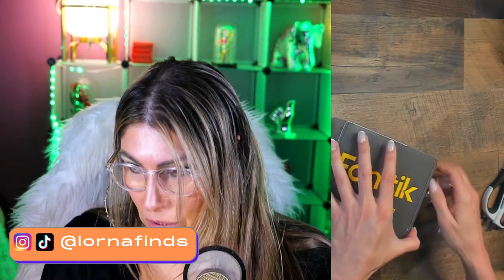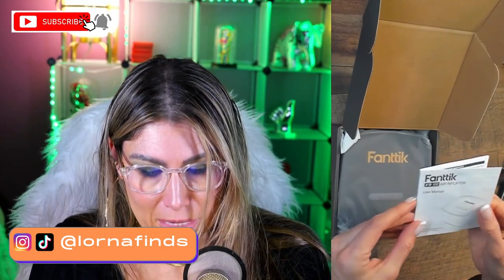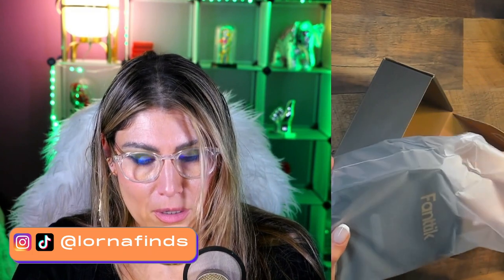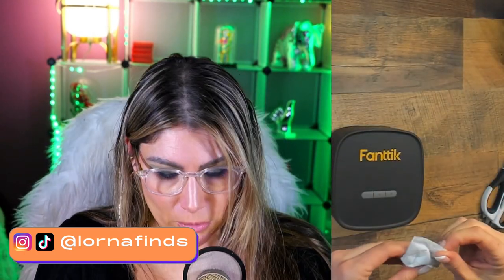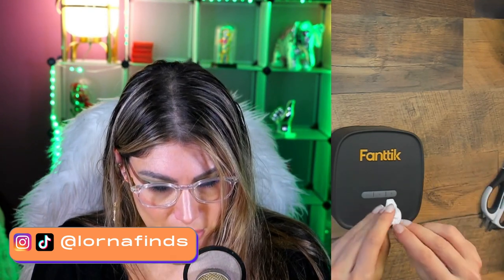Let's open this together. Here it is — the X9SE air inflator. Let's see what's inside. We have the X9SE air inflator, of course the manual, which looks really nice. Opening it up — very nice. And there is an adapter. Let me see what kind of adapter it is — this is the adapter that comes with it.